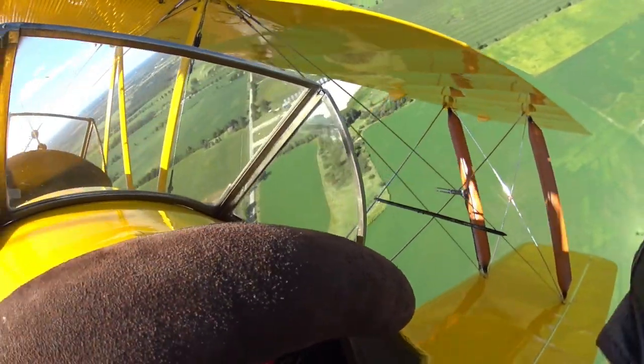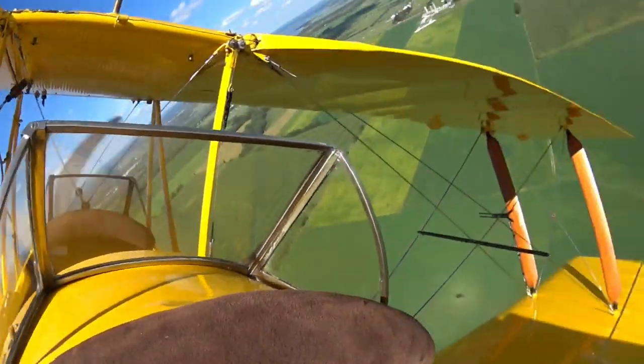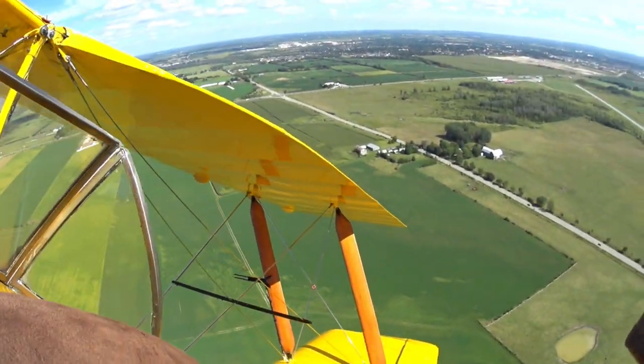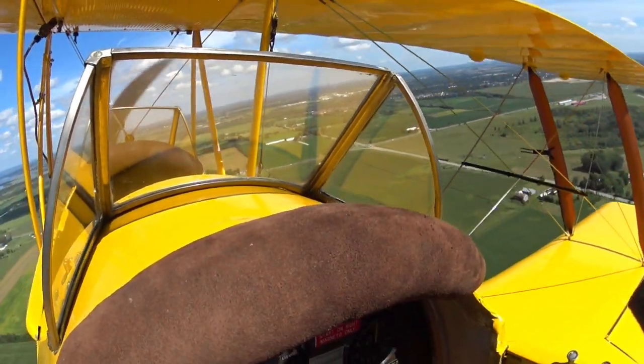Also, you can't see it in the video, but I'm comparing the paddle-blade airspeed indicator with the ground speed readout from ForeFlight on my cell phone, just to make sure it's in the ballpark — or in this case, the airpark.